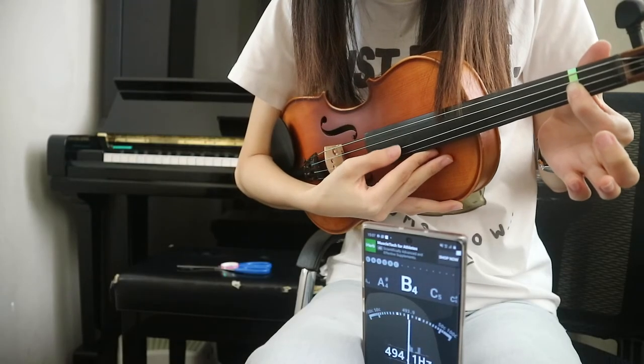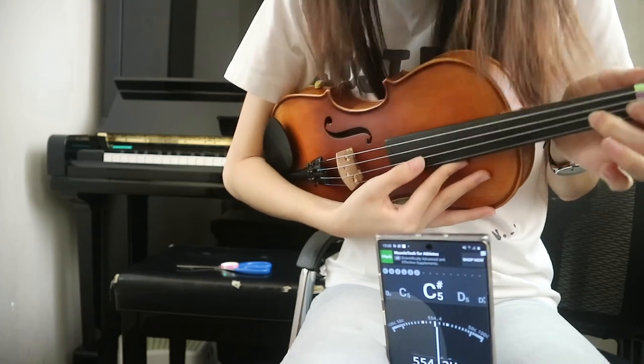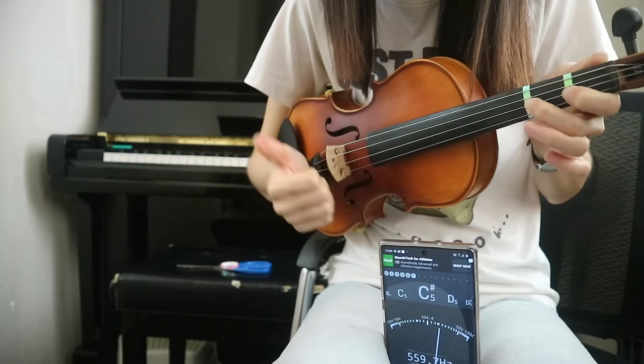Now you check it once more and there it is — the perfect spot. The next sticker works the same. Now you are good to find C sharp. Paste the sticker across and check. That's good.